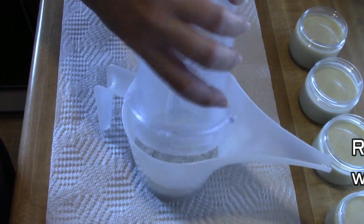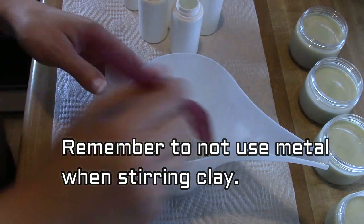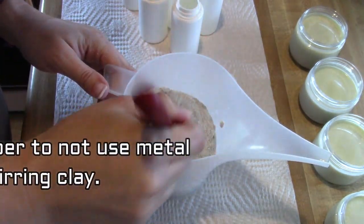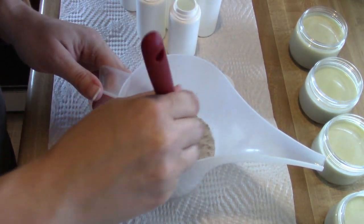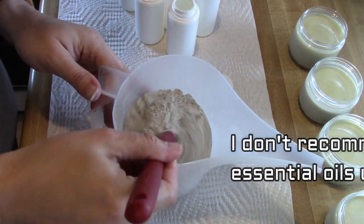Remember not to use anything metal when you're stirring the clay. All you basically have to do is just stir it and incorporate it evenly, and then you're going to fill your bottles however you want. If you don't have a shaker bottle, use whatever you have on hand.